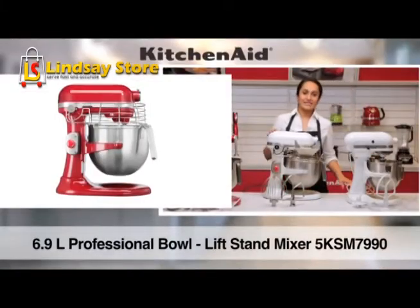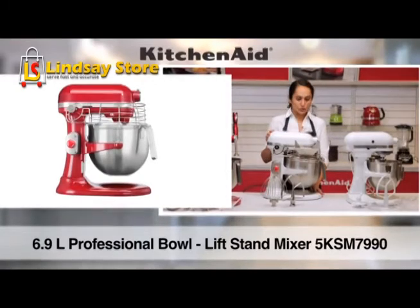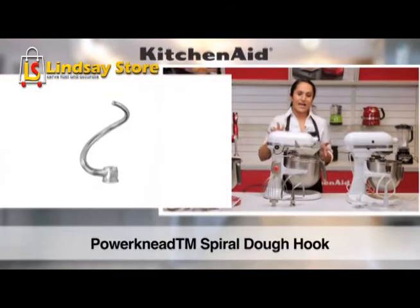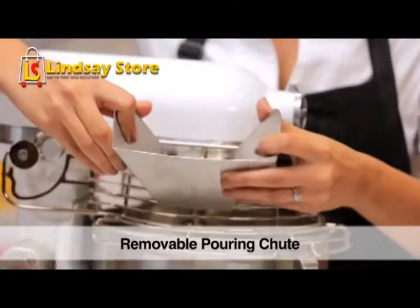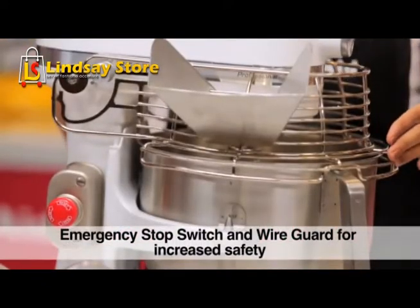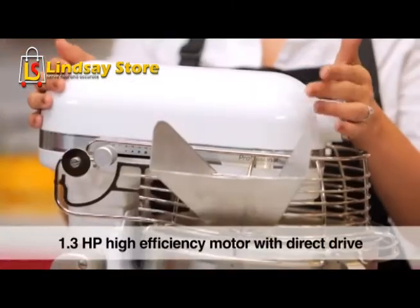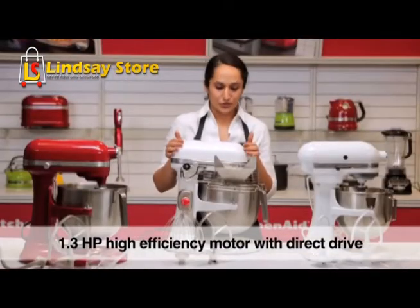Moving on to our professional model, which has a 6.9L or 7-quart bowl. It comes with three standard accessories: the wire whisk — here it's an 11-wire whisk — the flat beater, and a dough hook. It comes with a removable pouring chute that fixes back onto the wire cage. It has an emergency switch and a wire guard as safety features, making it ideal for commercial kitchens. It has a 1.3hp motor which is extremely robust and durable.